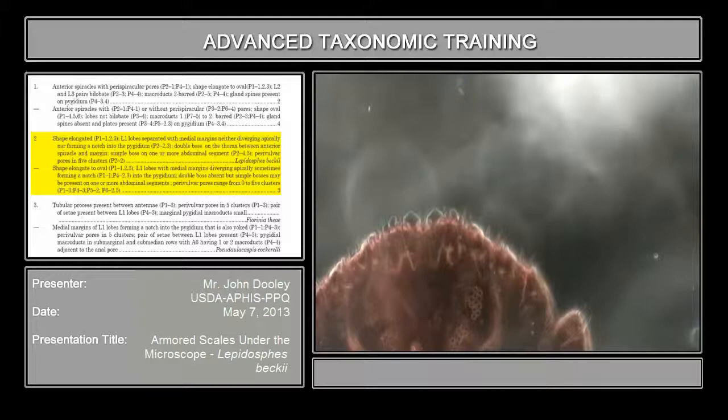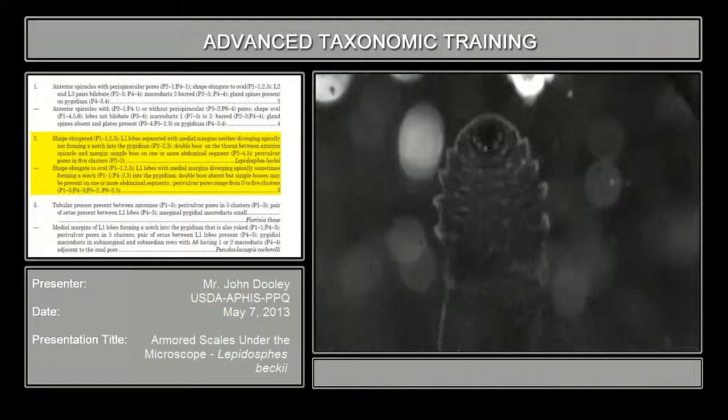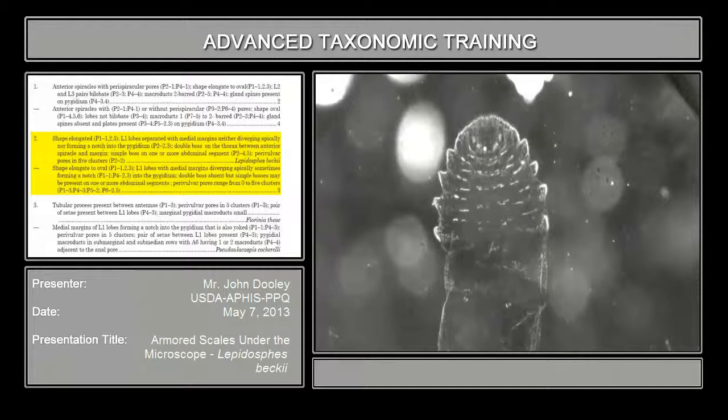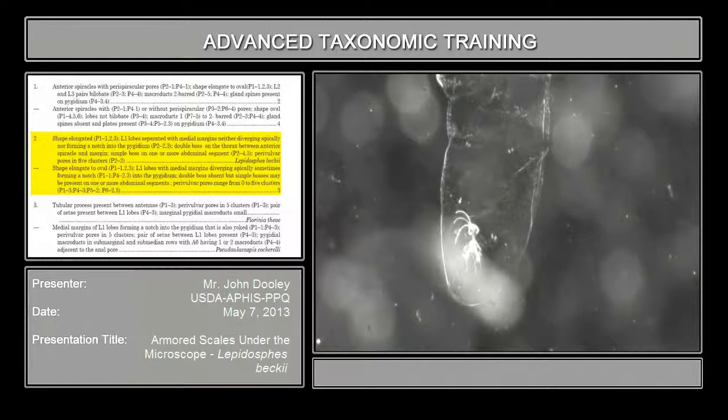The last one - one thing I should have used first - is the shape, and that is very important. If you look at the shape, this is extremely elongate. That's typical of many of this tribe, called the diaspidine group. So the shape is extremely elongate - either elongate to oval - and it also has the gland spines, the anterior spiracles and anterior spiracular pores, and the L2 lobe is bilobate. So that automatically sends you to number two in the key.